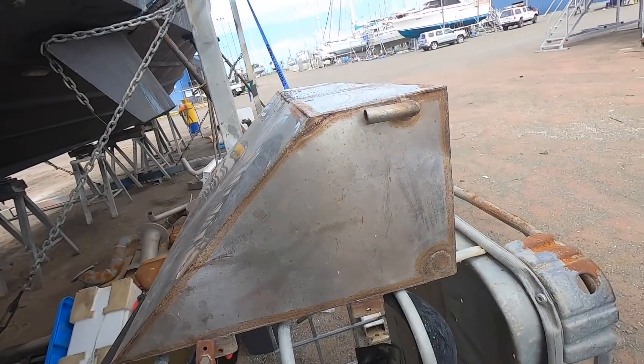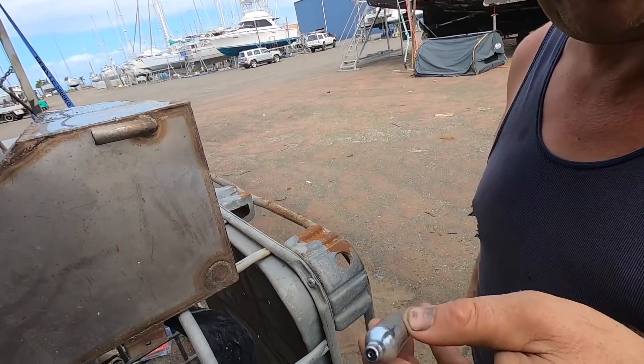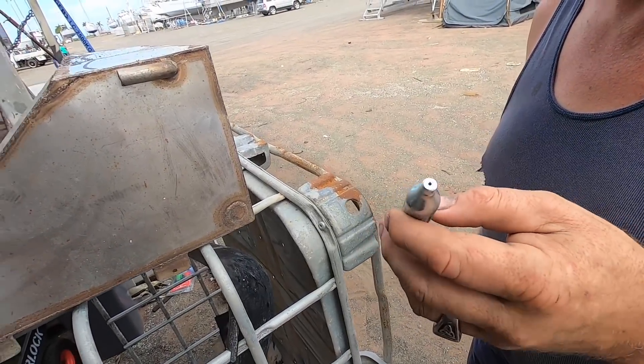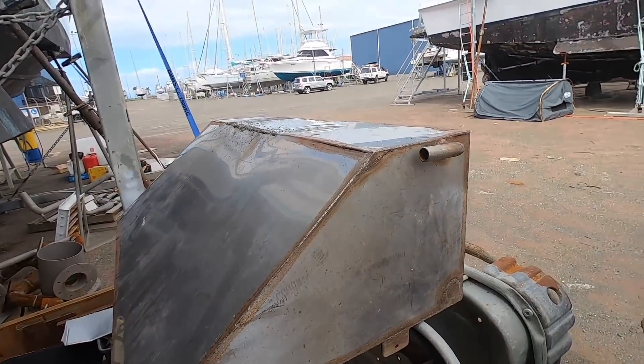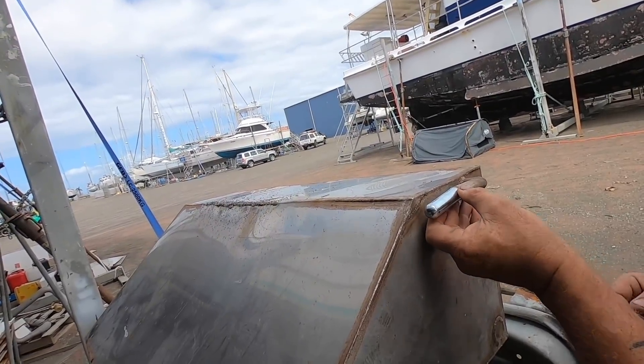It looks like whatever gas was in the CO2 cartridges has been completely let out. It may have come out of a gel blaster — but living in New South Wales, you can't own a gel blaster. Alright, let's do it.